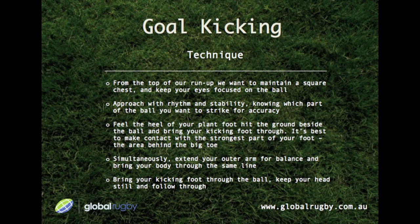From the top of our run-up, we want to maintain a square chest and keep our eyes focused on the ball. Approach with rhythm and stability, knowing which part of the ball you want to strike for accuracy. Feel the heel of your plant foot hit the ground beside the ball and bring your kicking foot through. It's best to make contact with the strongest part of your foot, which is the area behind the big toe. Simultaneously extend your outer arm for counterbalance and bring your body through the same line. Bring your kicking foot through the ball, keep your head still, and follow through.